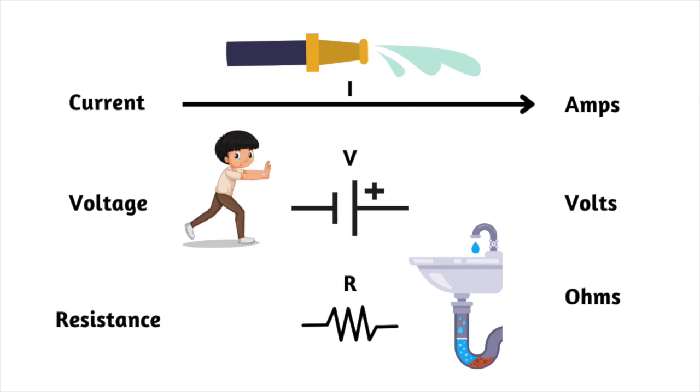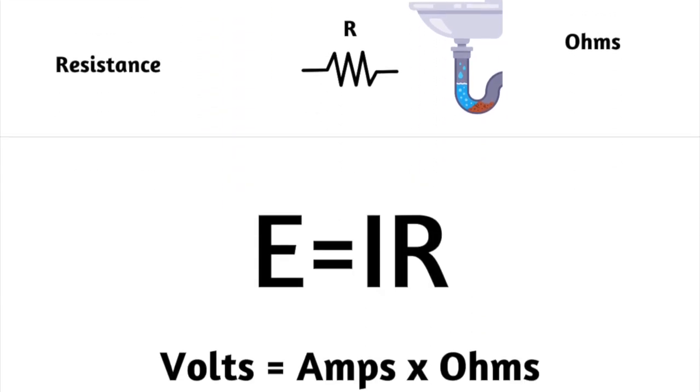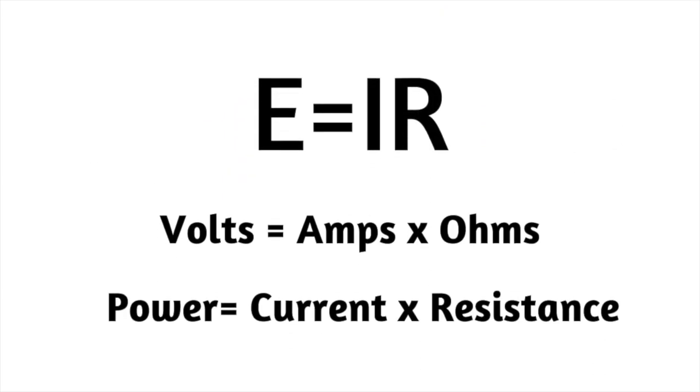Resistance is measured in ohms. One ohm of resistance allows one amp of current to flow when there is one volt of power. For those who like math: E = IR, where E is the power in volts, I is current in amps, and R is resistance in ohms.